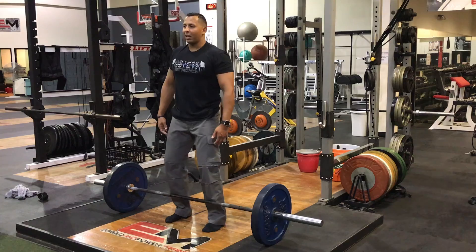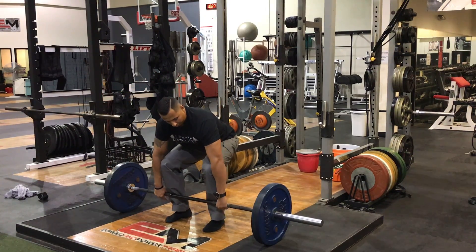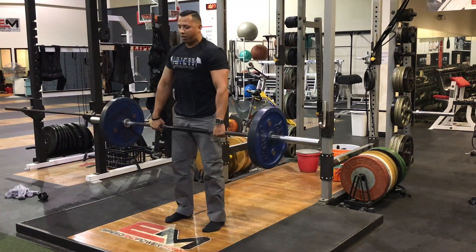Putting everything together: slight bend in the knees, hinge back, create torque. I'm nice and tight — my core is tight, my hips are tight, my glutes are tight, everything in my legs, everything in my upper body. And I'm just gonna stand up, push that ground away.